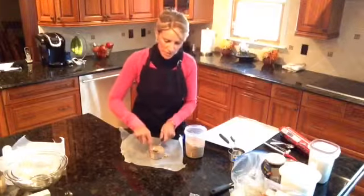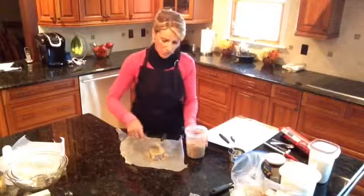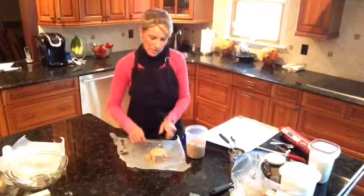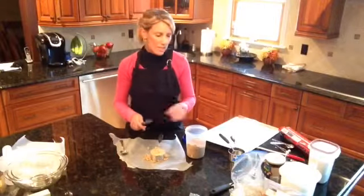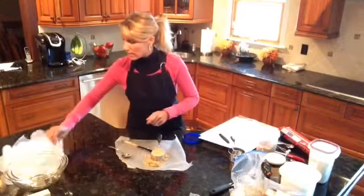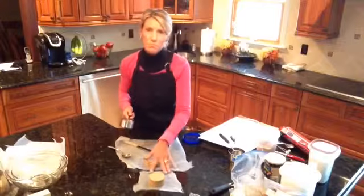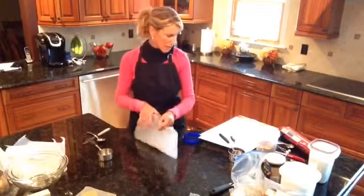If you ever come into a container in class and the brown sugar is hard, just let me know — I'll give you a new batch. There are a couple of tricks to getting brown sugar soft again. You could put an apple slice in it, or pop it in the microwave for a little bit to soften it up. I packed it down nice and tight and leveled it off. When you invert it, it should remain together — that means you packed it down. The extra brown sugar goes right back into my container.